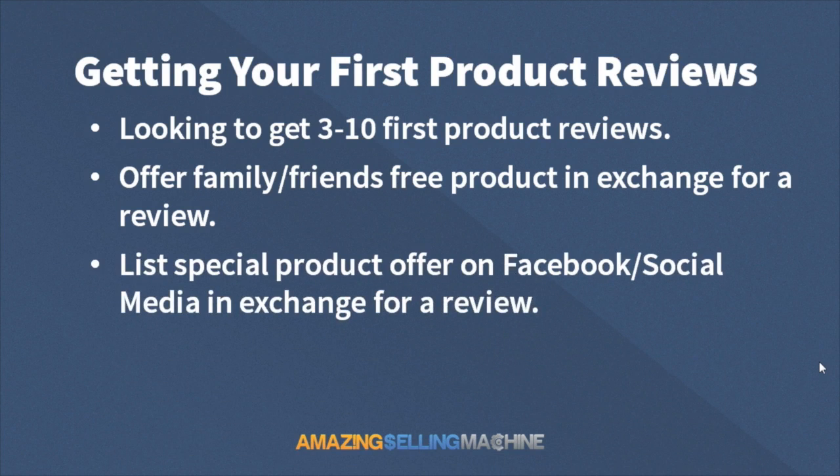You can also list your special product offer on your Facebook page or other social media, and just let people know that you're going to give them the product in exchange for a review. You're basically going to use the same kind of email template — just modify it a little bit so you can use it on your Facebook page or other social media sites. Post it up there and people will contact you to get this offer and give you a nice review.